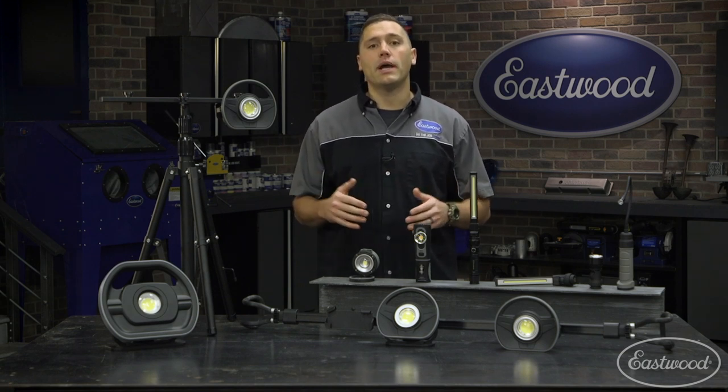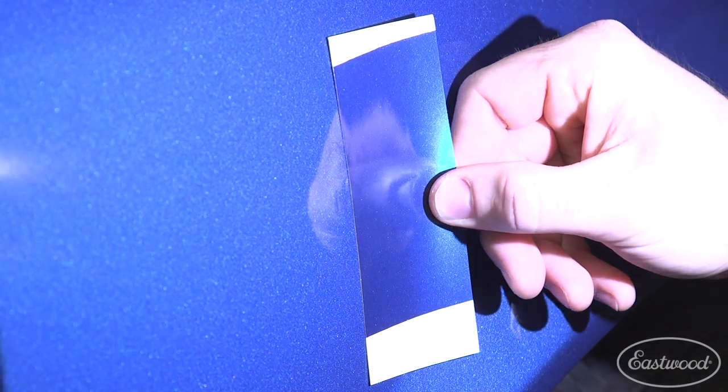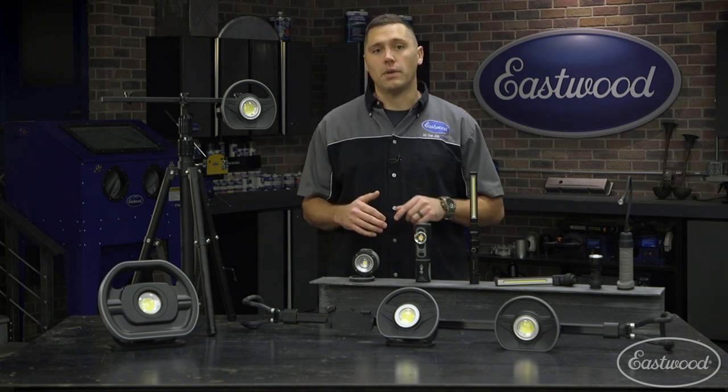Before every job in which you'll be matching existing paint, you should always do a spray out to see if you need to tweak any of the colors. This light lets you check that inside or out no matter the weather. At a fraction of the price of the competitors, you're going to want to keep one of these in your box before your next paint job.